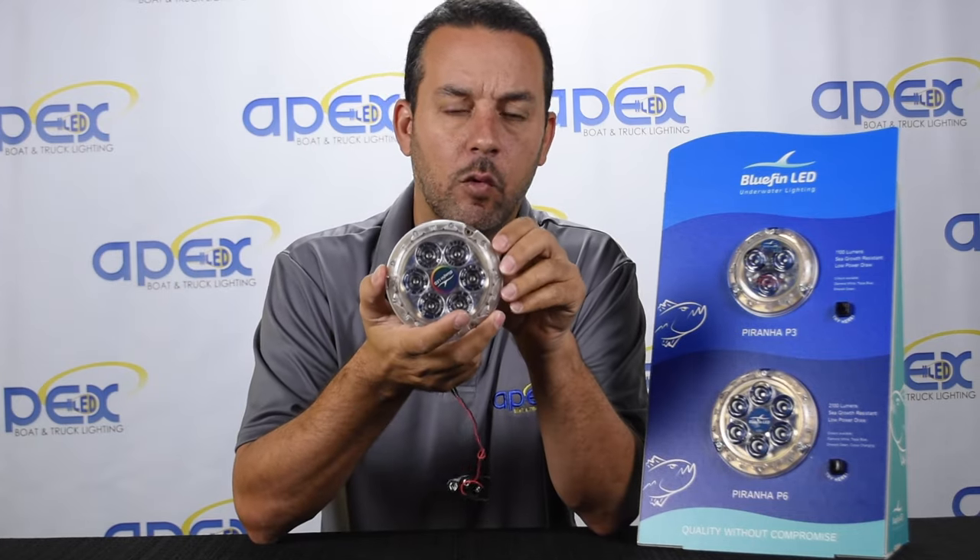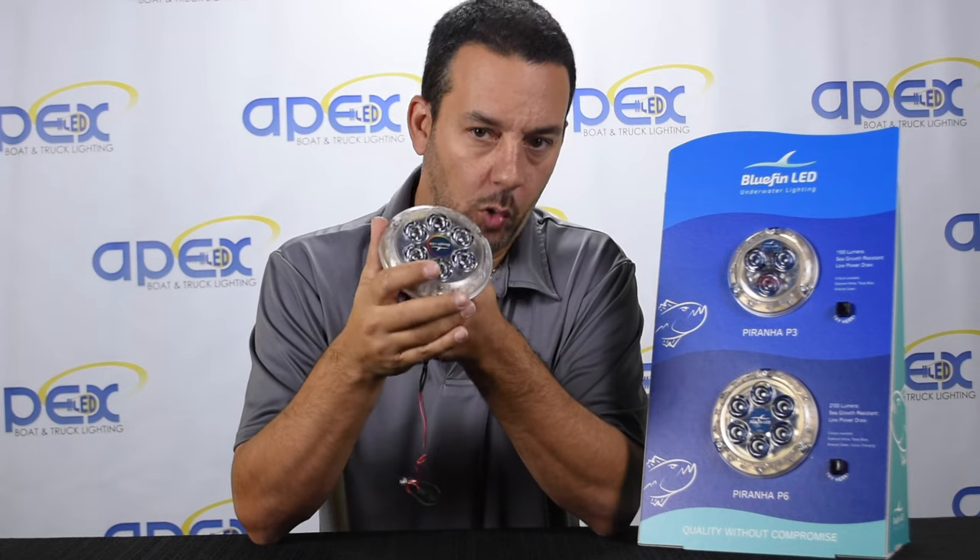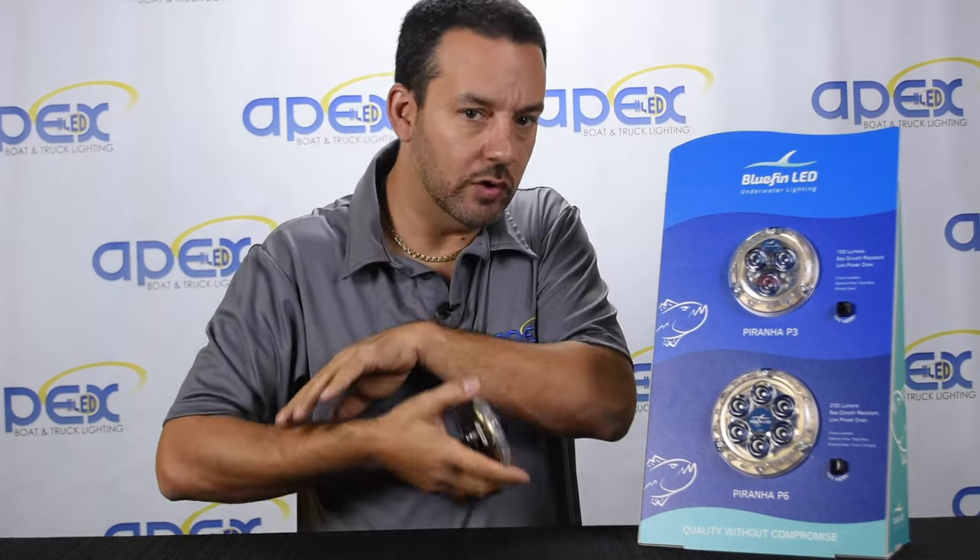The diameter is approximately about 4 and a quarter inches. They come in either white, blue, or green. We do have them available in a color-changing model where they can do any color, but you can look below for the other video on the P6 colors.